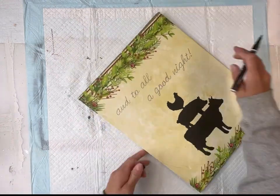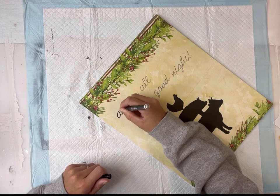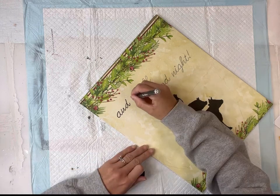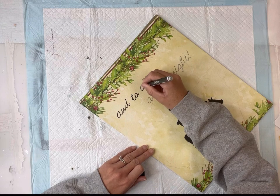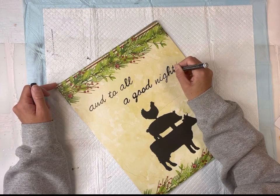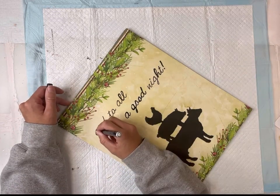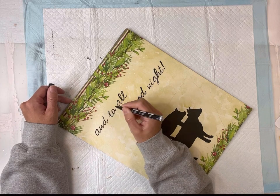I have this paint marker — you can get these right from Hobby Lobby or any craft store — and I'm going to trace my pencil lines with my black paint marker, which went on very easily. Remember, I do have the top coat of the one hour enamel clear applied before doing this.